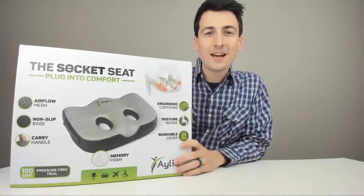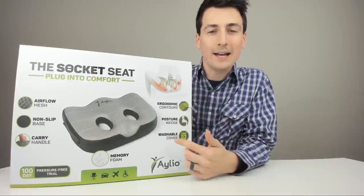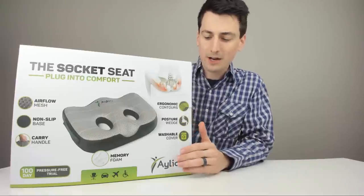Hey guys, Digital David here. Today I'm excited to be unboxing and reviewing for you all the Socket Seat by Alio. Really pumped to have this product on the channel. They did send me this to review, but any opinion expressed in this video is truly my own.